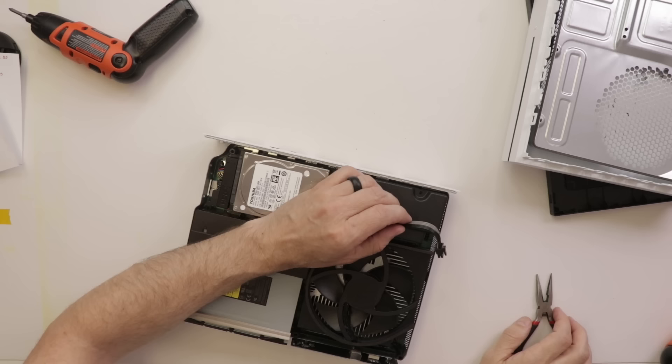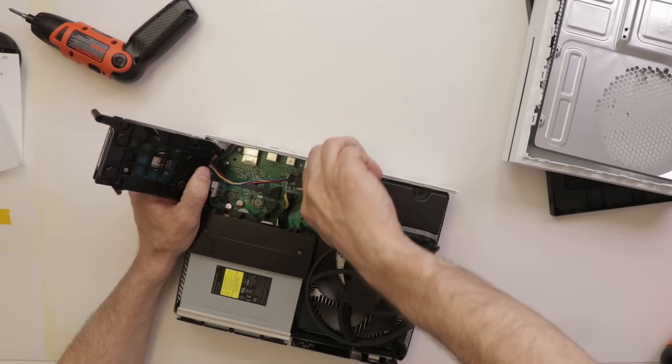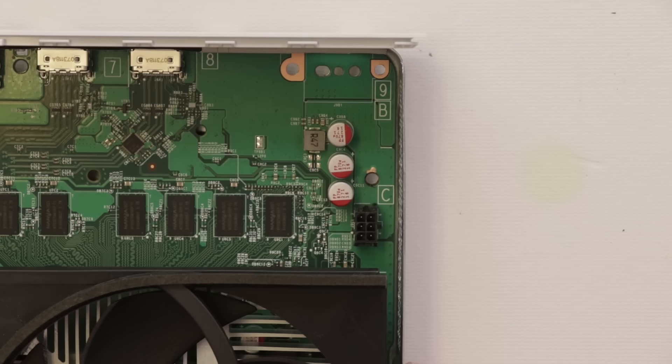Do I dare plug my known-good power supply in and risk burning it out as well? Let's look at the motherboard first — maybe there's something obvious there. Looking down here, that sure looks like there could be a problem. Let's get this motherboard all the way out and have a look under it.